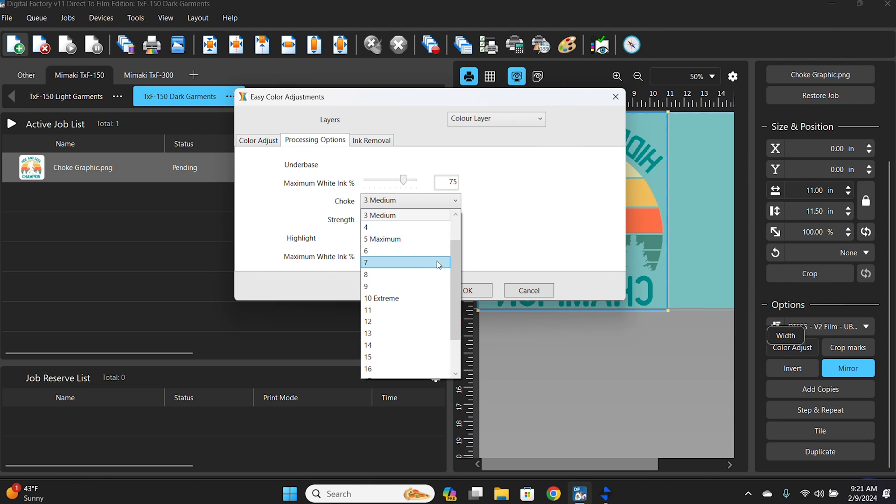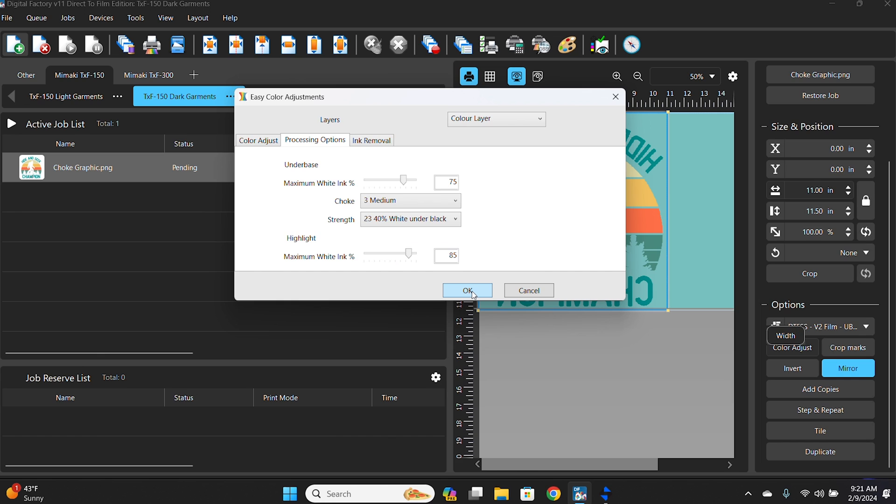What should you set your choke to? With single printhead printers, or either Mamaki DTF printer, we recommend a choke of three. In Digital Factory 11, this means pulling back the underbase by three pixels from all the graphic edges. Note that some RIP softwares may have different numbering systems, so it's best to verify with your manufacturer what their number represents. If you feel this is not enough in your situation, experiment with higher choke values and see what best fits your needs.